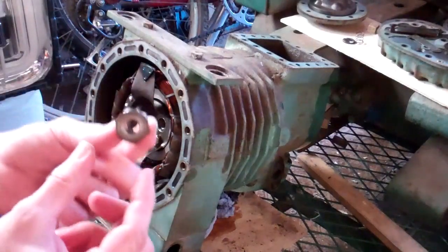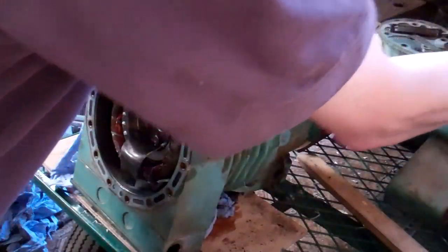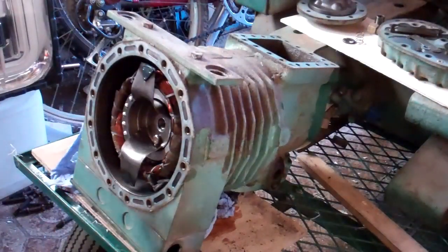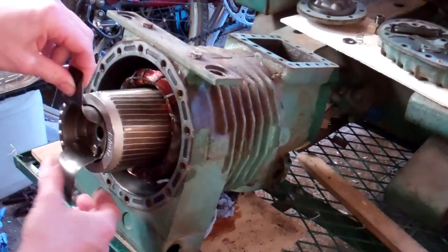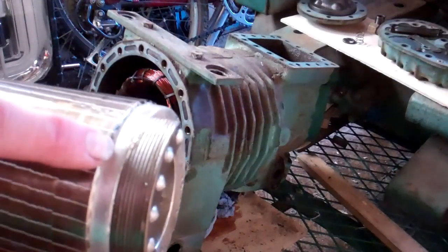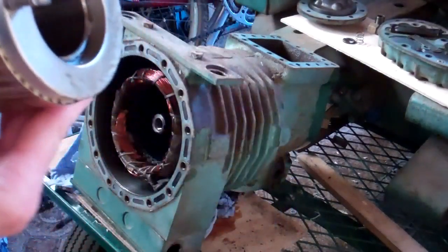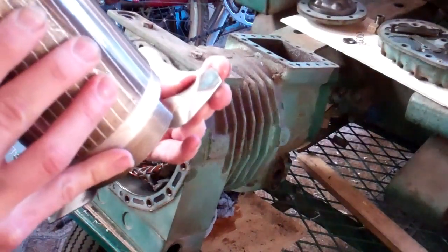I've got the centre bolt undone. That's where that little tube just sits on. You can still see the oil — the light's in the wrong direction. Just about see a few bubbles there where the gas is still coming out. That was pulled down to a vacuum as well.